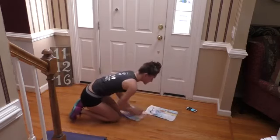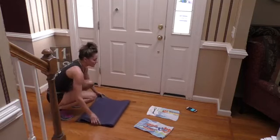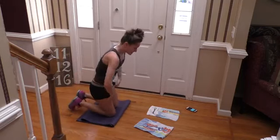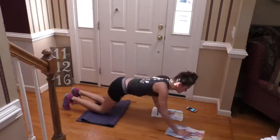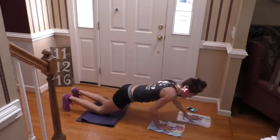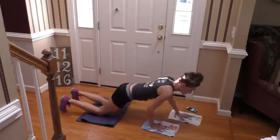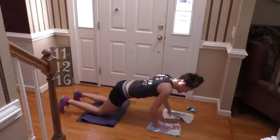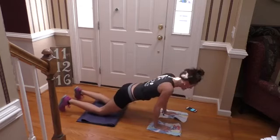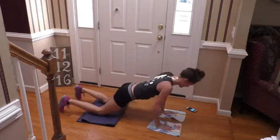So we're going back to those forward reaches. If you need your mat, grab it — I'm going to fix my shorts, they've gone wild. Go! This is our third out of four — we are almost done with this lovely workout. Last one.